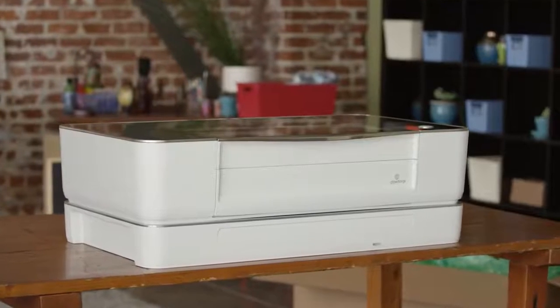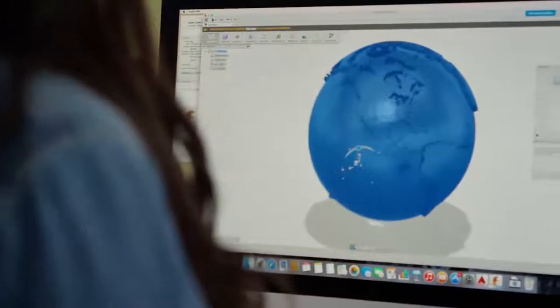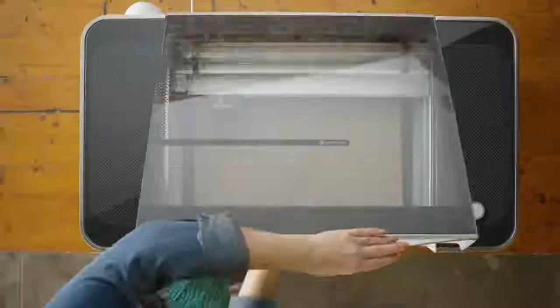Meet Glowforge, the 3D laser printer. Start with the design that you download or create. Choose from dozens of materials, even recycled cardboard.